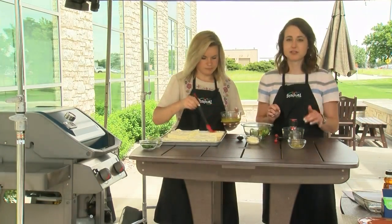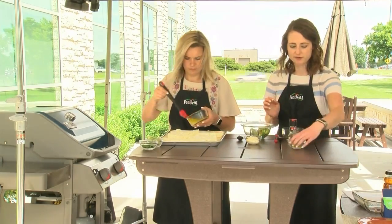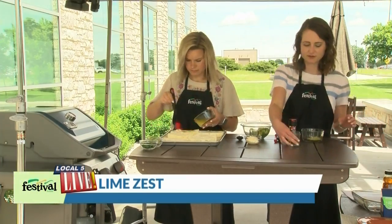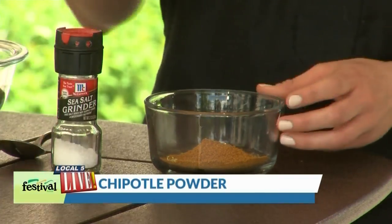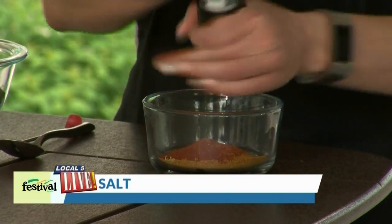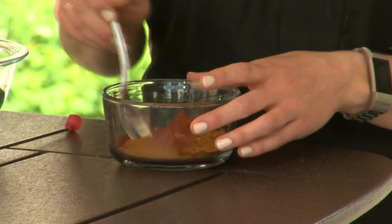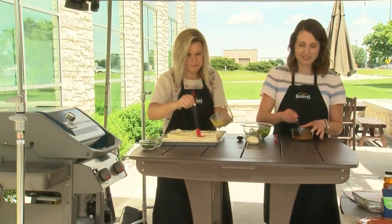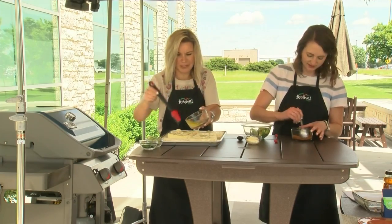While Lauren works on that, I'm going to move on to our rub to put on top of the cauliflower. For this rub, we are going to mix lime zest, paprika, chipotle powder, and some salt. That chipotle powder is really important for this rub — it really adds that smoky, savory flavor that we want with these cauliflower steaks. And it makes it look really cool, very appetizing.